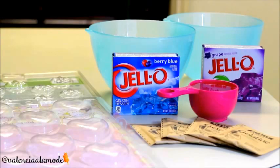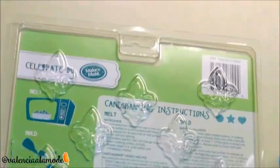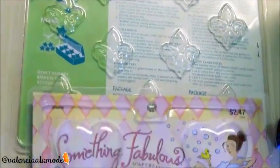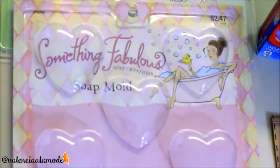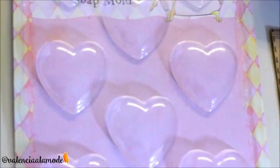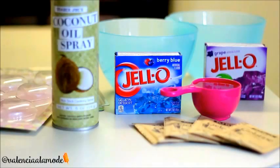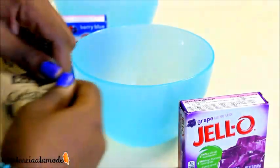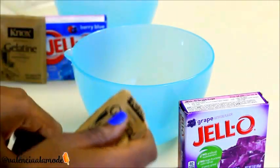You'll also need molds to put everything in. I wanted to make the classic gummy bear shape, but I didn't have time to order online, so I went to my local craft store and got soap as well as candy molds. The last item we're going to need is coconut oil spray.